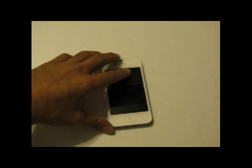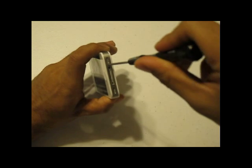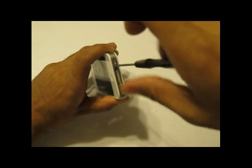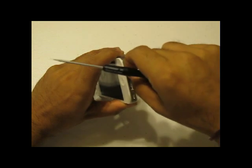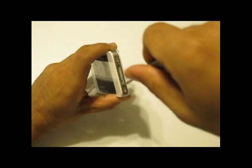To start the disassembly of your iPhone 4S, you will need a 5-star screwdriver. You will remove the two screws on the bottom of your iPhone 4S. This is a special 5-star screwdriver and we do carry it at InjuredGadgets.com.